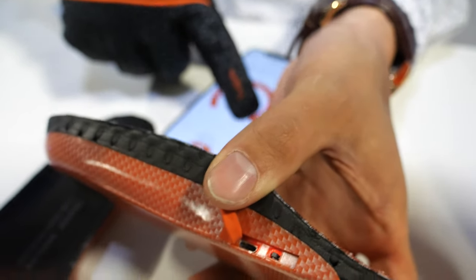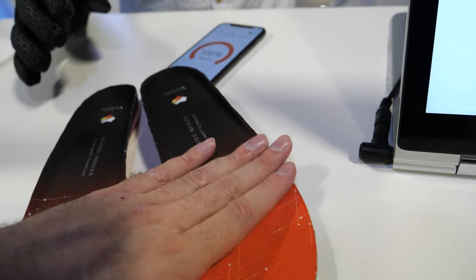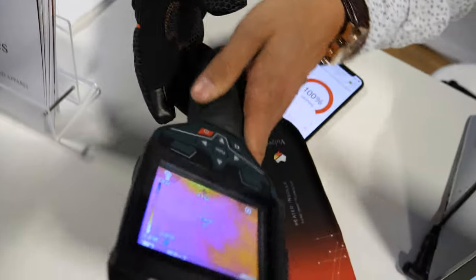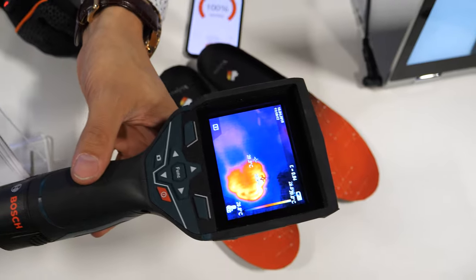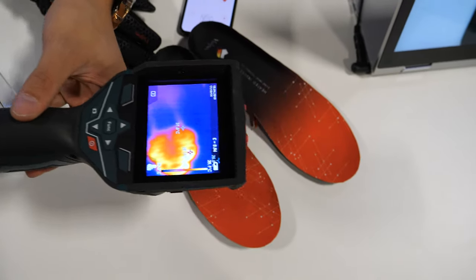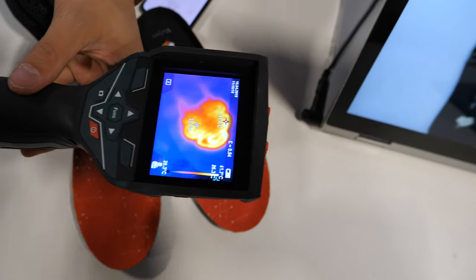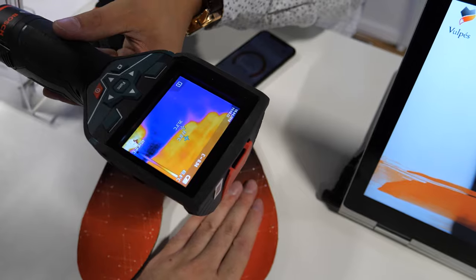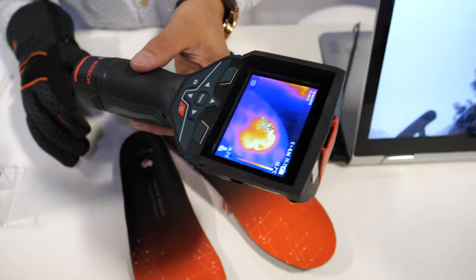It goes to the front of the foot. You could use a thermal imaging camera to have a look at the shape. Right now we have 38 degrees and it's starting to heat up. The product can heat up to 60 degrees Celsius, so it gets pretty warm.